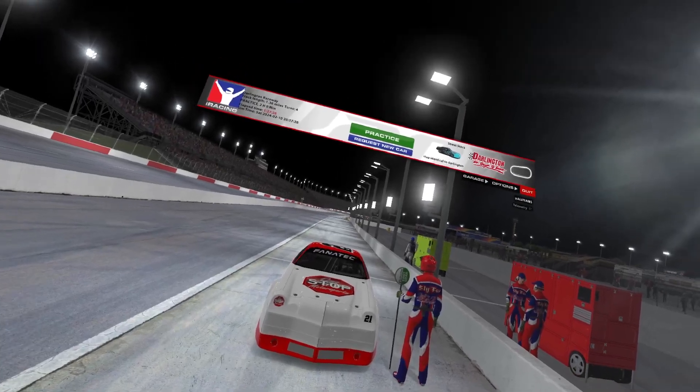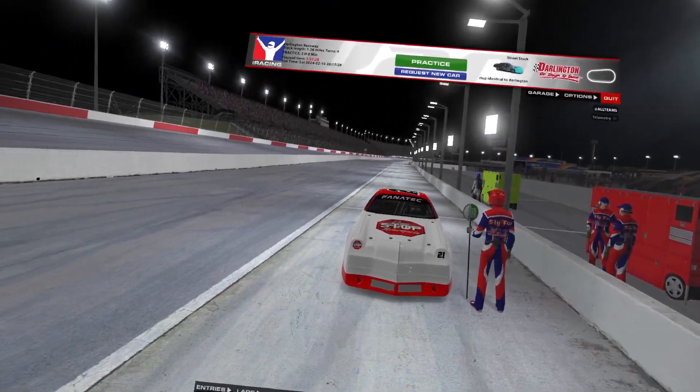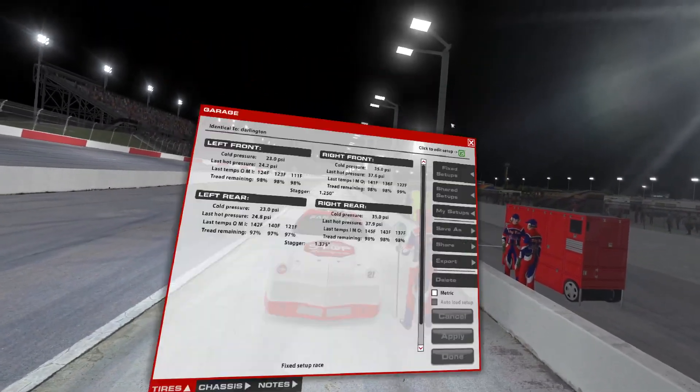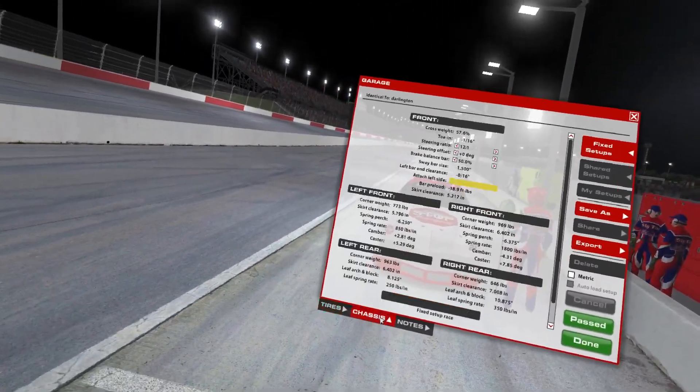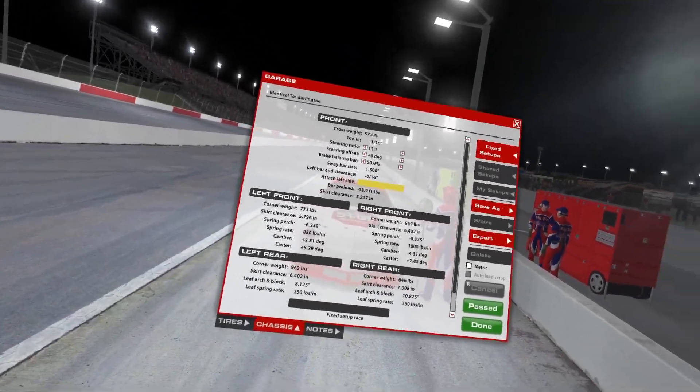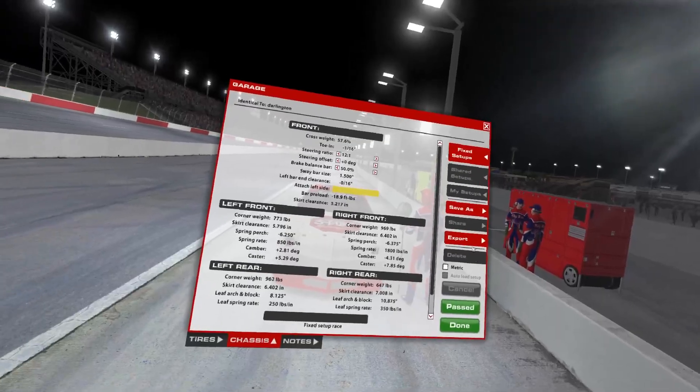As far as the garage settings go, I have not changed anything here. It is all stock, as you can see. 12 to 1, which is why I always run. Plus 0 and then 50 for that brake balance bar. No changes.